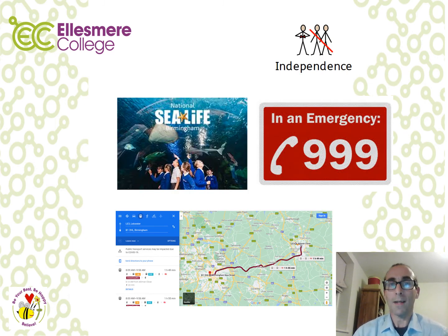In Independence you'll be planning a trip to a sea life centre — or choose any centre you would like to visit. Consider how you will get there: by car, train or bus. Plan your route and work out how much it would cost to get there and for entrance. The lesson will also look at what happens if you break down, who can help if you have an accident, and you'll look at the emergency services — how to contact them and what each one does.